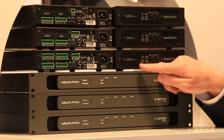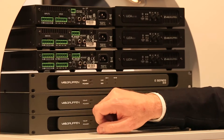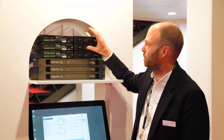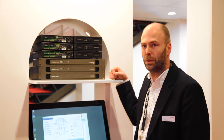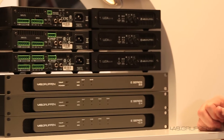Last, we have the 60/2M. It has the M for matrix because it has four inputs going to the two power outputs as well as two line level outputs. The top two products can be used as a sort of dumb amplifier — you don't need to configure it, it works out of the box — but the matrix product is really something you want to configure.